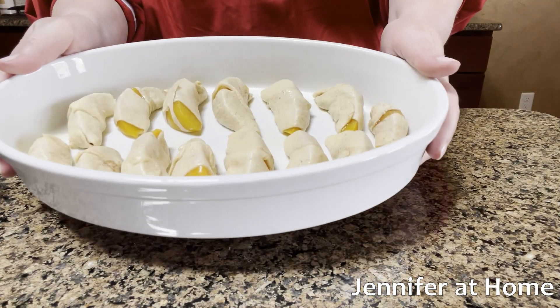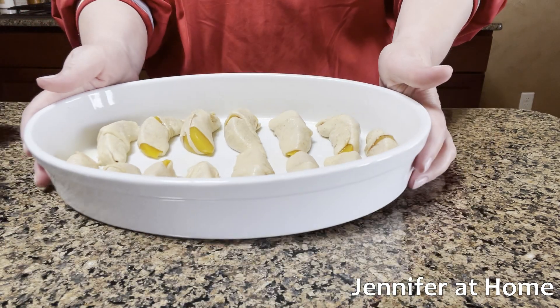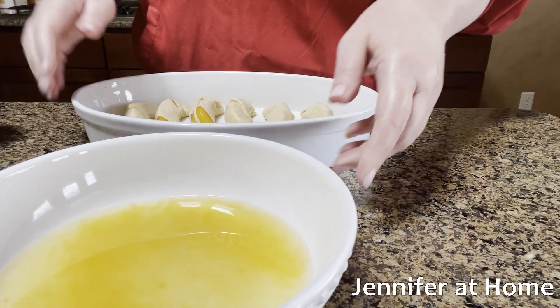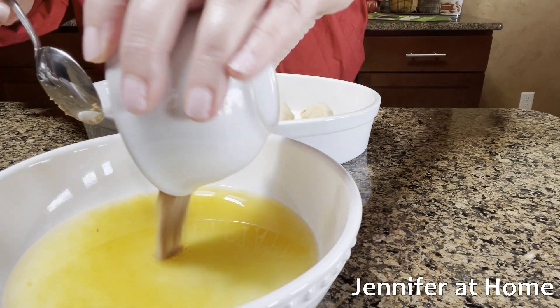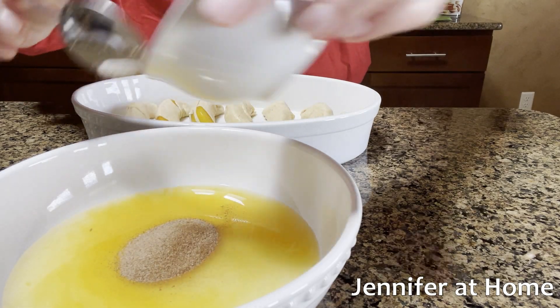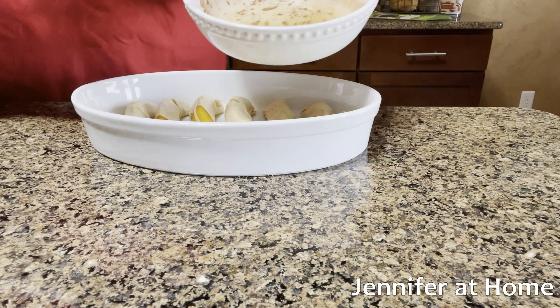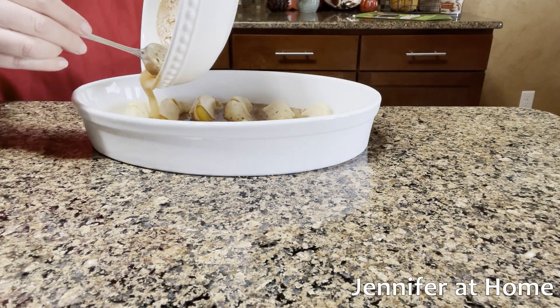Now that all the peaches are successfully wrapped in the dough, we're going to take the liquid that we saved — that we poured off the peaches — this was 100% peach juice. We're going to take the extra cinnamon sugar, pour it in, and mix it in. Then we're just going to pour this right into the casserole dish all around the peaches.